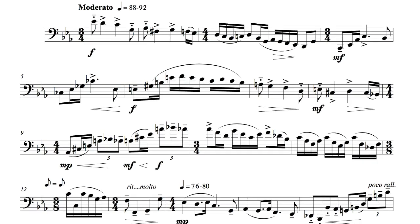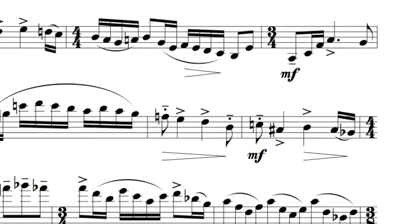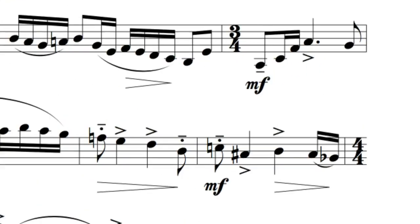Next, we need to figure out where to breathe. The first spot will likely be in measure 8, after either the E or the D, though both options are problematic. Breathing after the E can get in the way of the rhythmic motive, but breathing after the D can make it difficult to create a convincing decrescendo. In my recording, I have chosen to breathe very quickly after the E, hiding the breath as much as I can in the space created by the lift before the C-sharp.